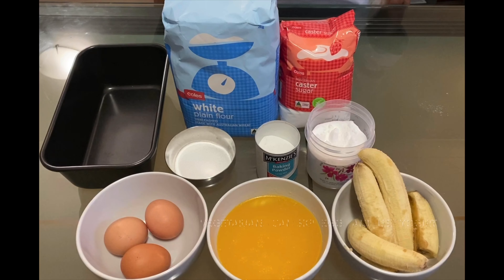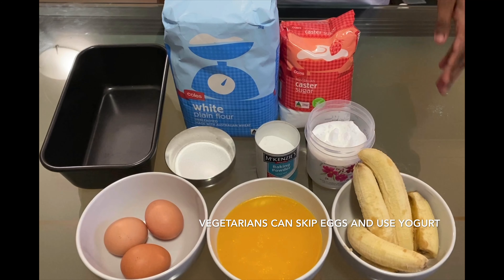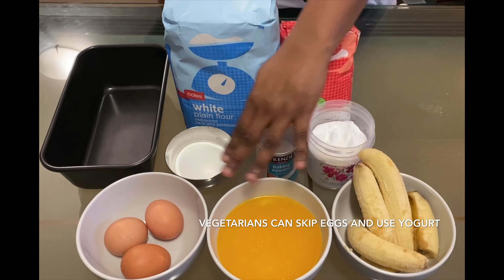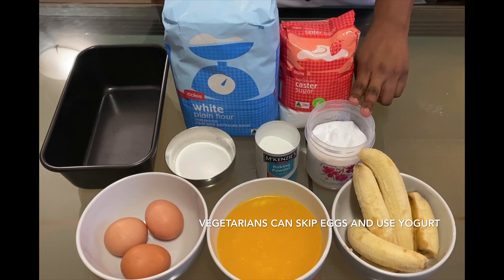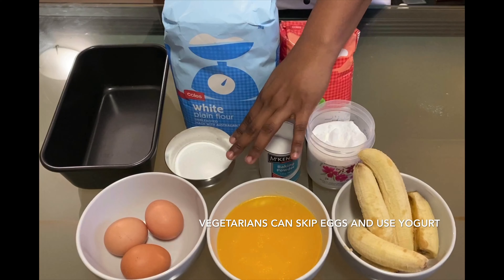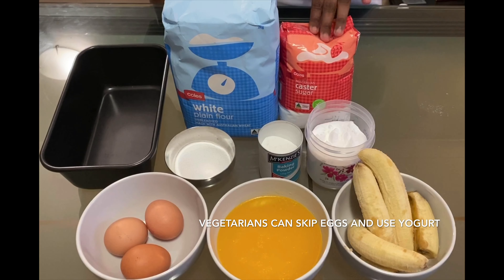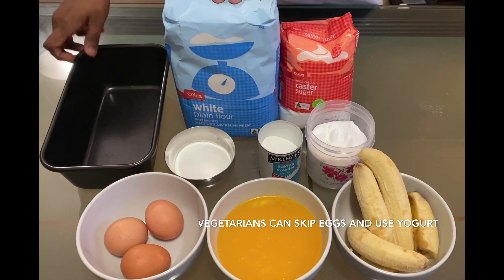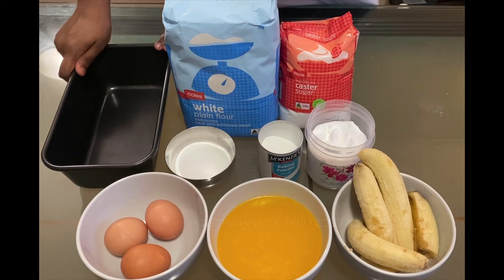As we are making banana bread, the obvious ingredient is banana. So we will need around 4 bananas, 200 grams of melted butter, 3 full eggs, 1 and a half teaspoon of baking soda, 1 teaspoon of baking powder and 1 teaspoon of salt. And also we will need 400 grams of caster sugar, 250 grams of all-purpose flour. And we are going to use this loaf pan for baking our banana bread.